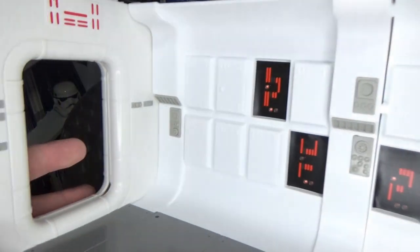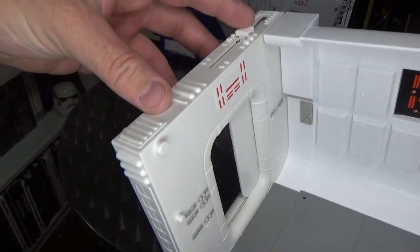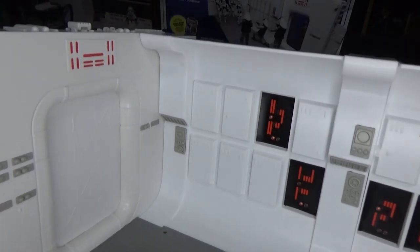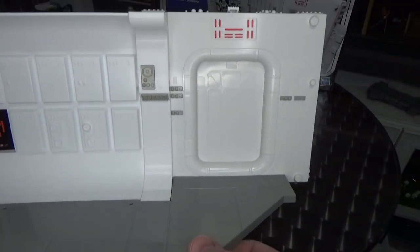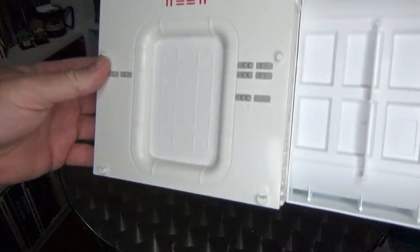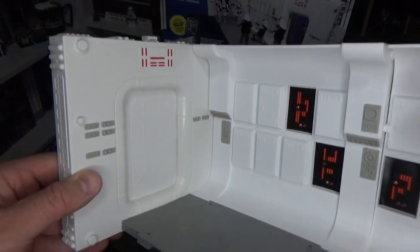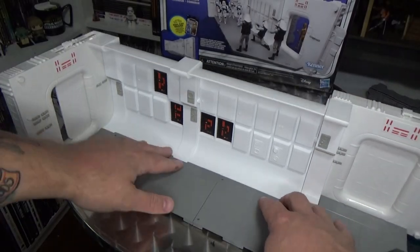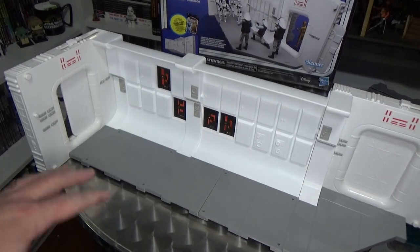These door mechanisms have a slide on top that slides shut, which is nice. The panel has a really nice, clean white look. The Tantive IV does have another door here — it's the same on both sides. It's pretty sturdy and solid — not heavy, but it's got a bit of weight to it. The floor pops up slightly, but that could just be because I'm not on a perfectly flat surface.